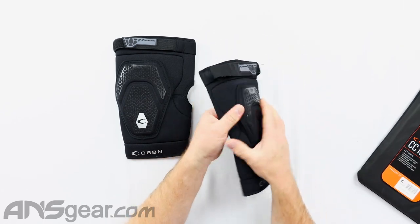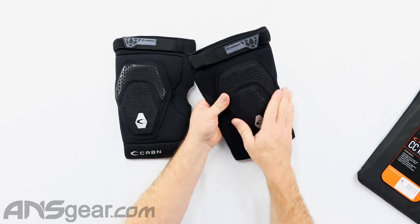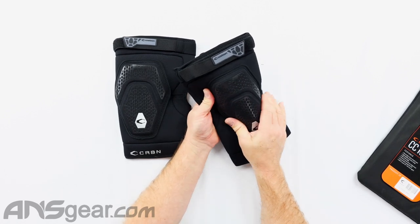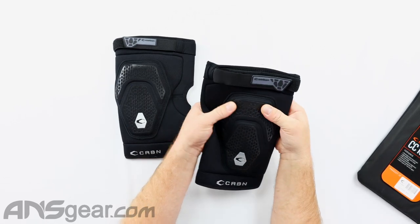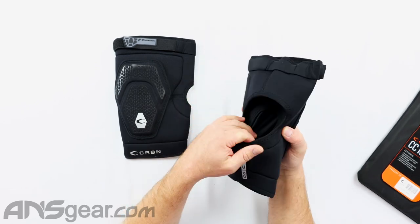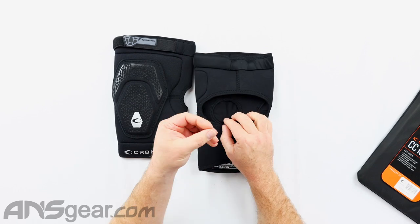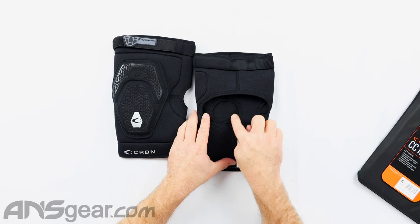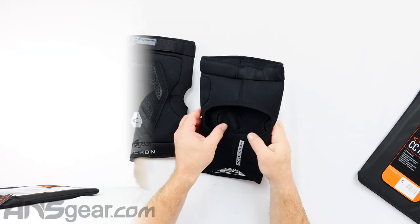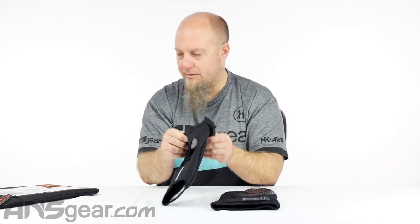We've got padding all the way around, so not just on the knee itself — padding all the way around and then extra padding right there on top of the knee. That middle section has a lot of padding, and then decent padding around the outside. On the inside, this is that donut they were talking about — this is going to help keep your knee centered so that the padding is directly over your knee. That has a lot to do with whether the pad is riding up and down your leg or not.